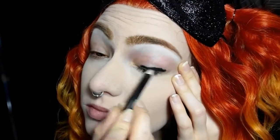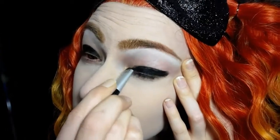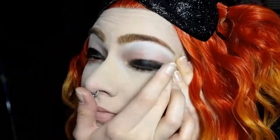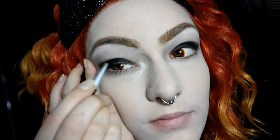Now to create a base for the black eyeshadow I'm taking a black Wet n Wild eyeliner and I'm just going to draw on my eyelid and then blend that out as well. I'm kind of creating a shape for the eyes and I'm just going for a pointed cat eye look.